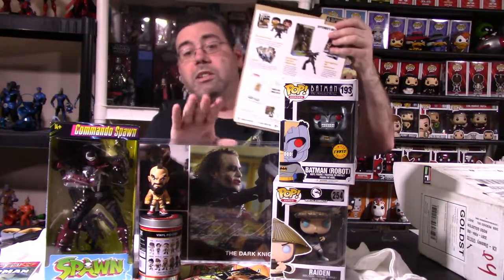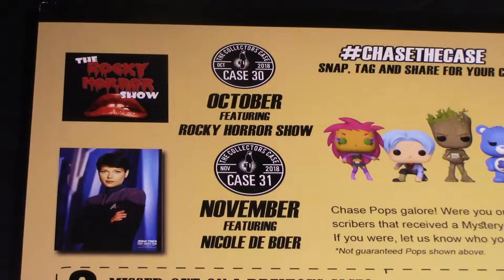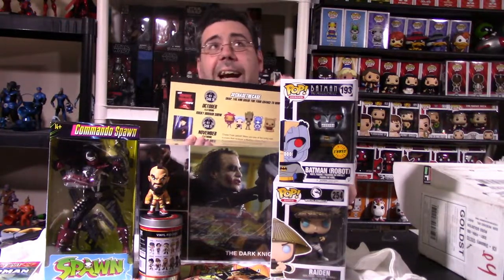On the back of the dossier, they're talking about Chase the Case — snap, tag, and share your chance to win. Next month, case number 30 for October features the Rocky Horror Picture Show, and you get one of three different autographs out of that box. Case number 31 in November features Nicole Day-Boyer, who played Dax in DS9. I really hope to get myself that one — Ezri Dax, I believe her name was.